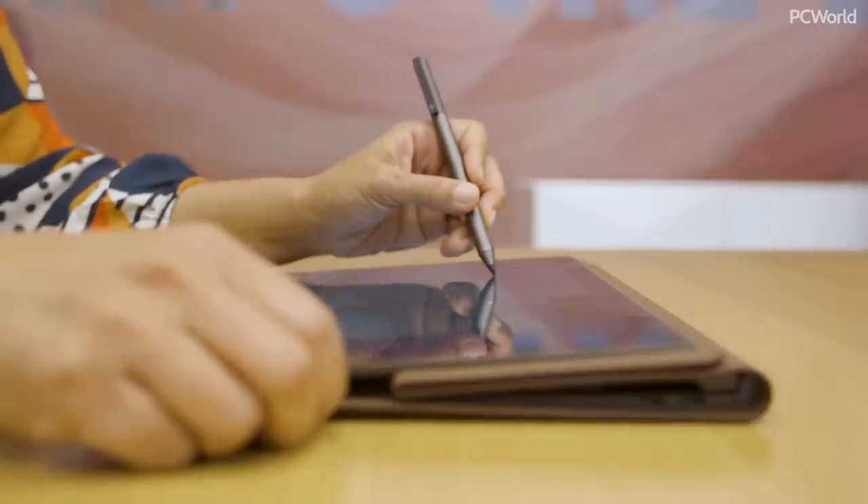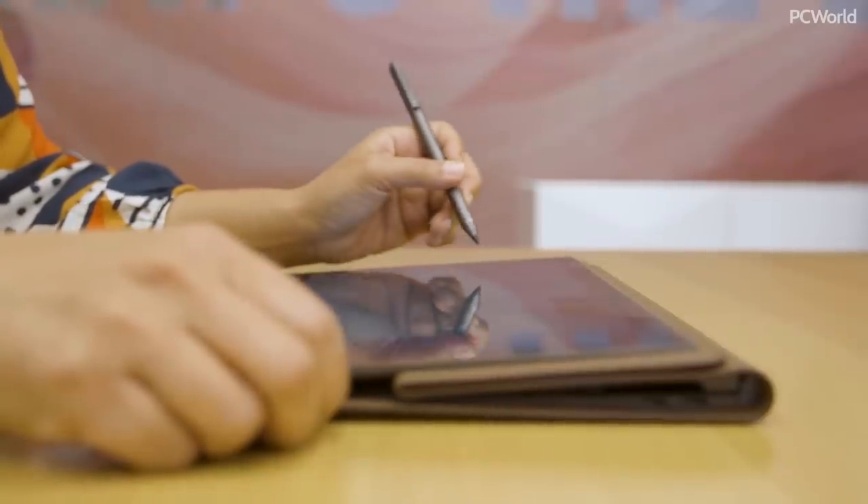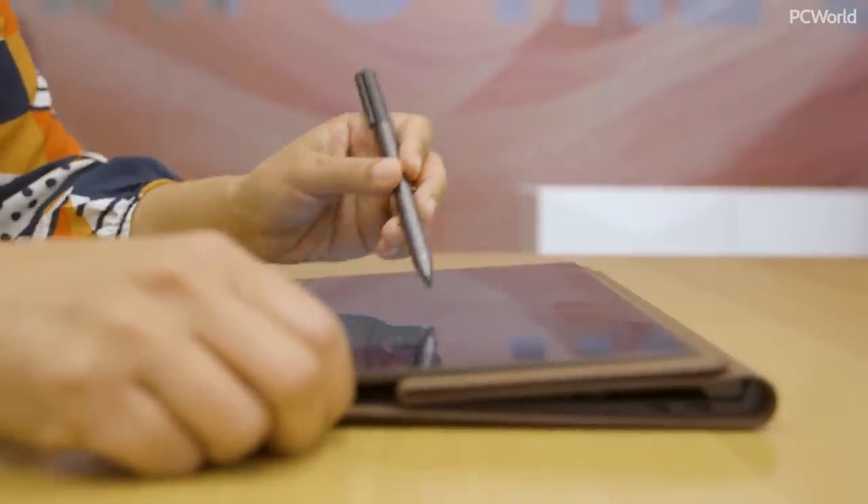There's a pen included with the Spectre Folio on the side, and this is the same pen that you'll see with other Spectres. The cool thing about this pen is that it's USB-C chargeable.